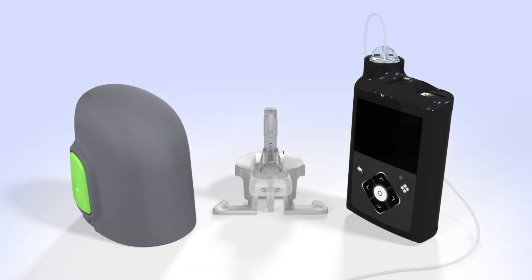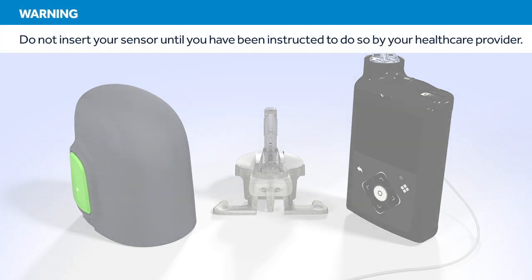In this video, we will show you how to insert a Guardian Sensor 3. Do not insert your sensor until you have been instructed to do so by your health care provider.